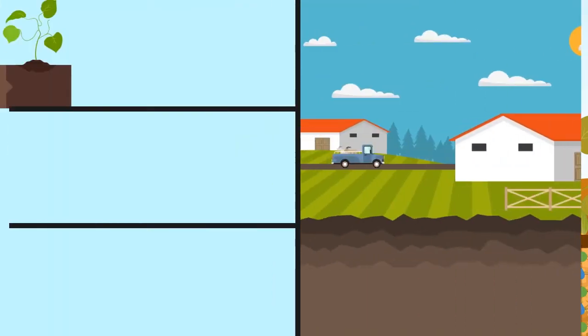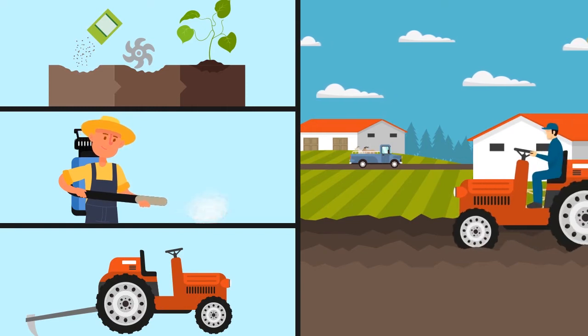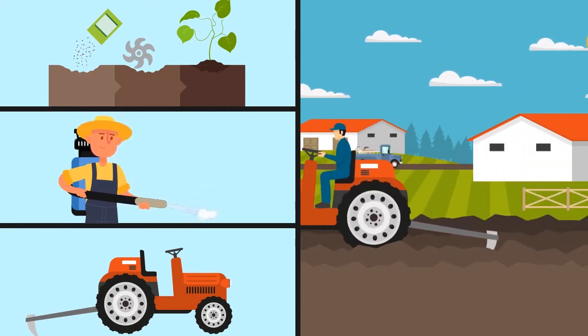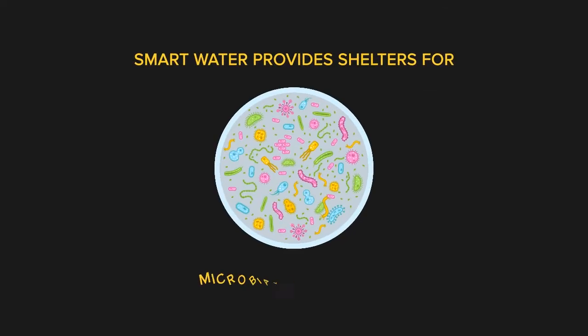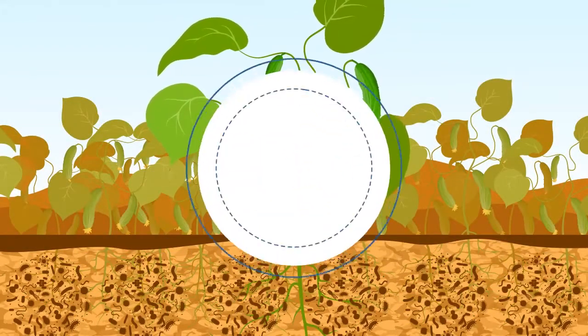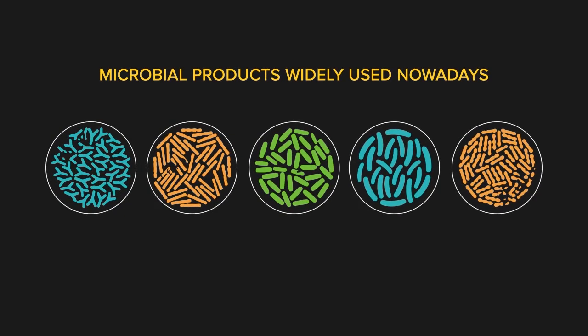Smart Water is easily applied with any kind of application method, such as soil incorporation, auto sprayer, and soil band placement by agromachine in various kinds of crops. Smart Water provides shelters for beneficial microbial organisms, helping them survive and thrive in soils so you can maximize the efficacy of your microbial products widely used nowadays.